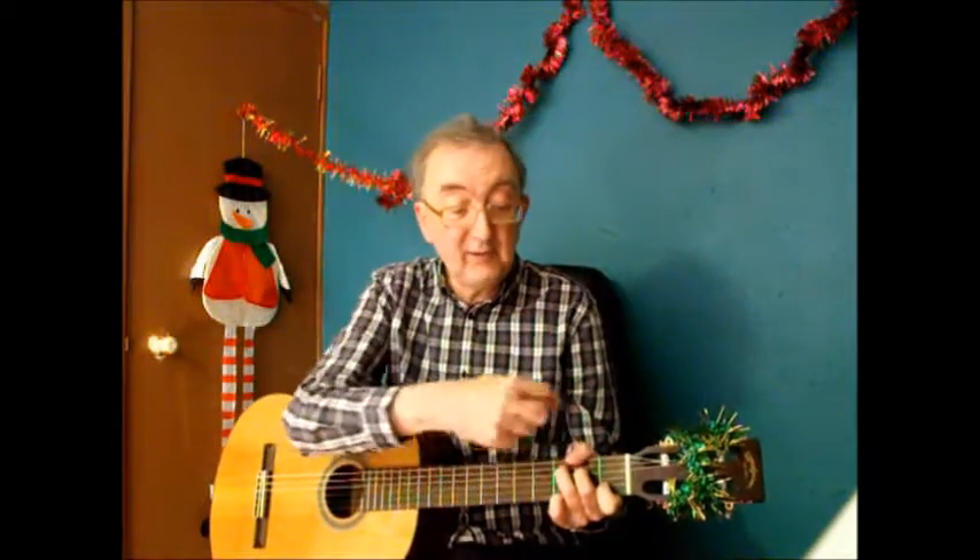Now here's an example of the second thing I was talking about — where you have to add a note into the chord. My pinky is now sitting on the first string, third fret. I haven't moved anything else; it was just the pinky that had to move.